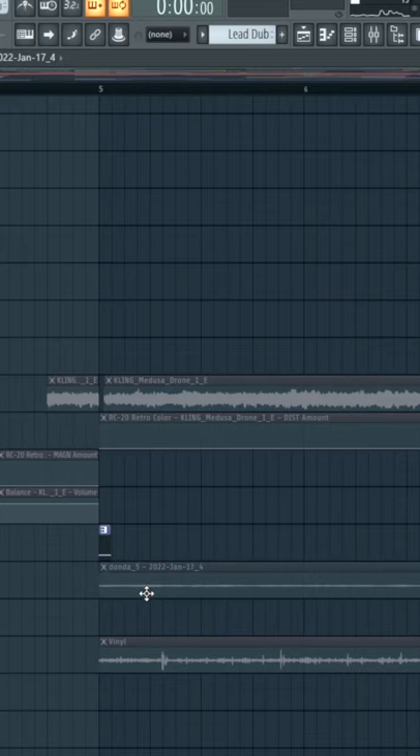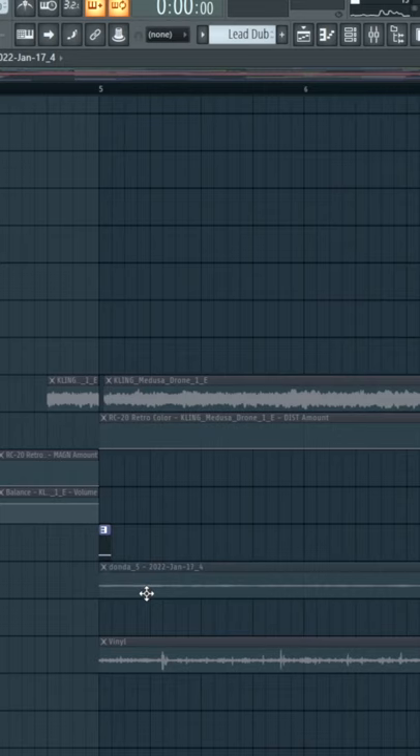Just take a little snippet of what you recorded, drag it into your project, and now we can smoothly loop this and it's going to fit really nicely into our track.